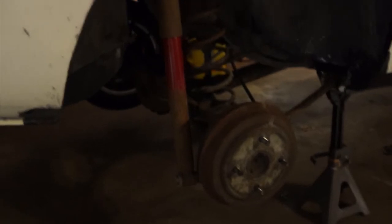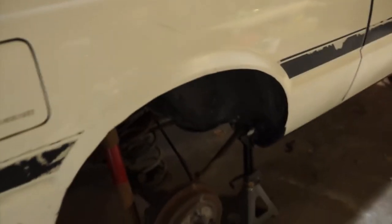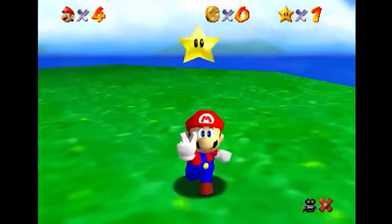The ride quality right now is bouncy. With these installed, this ought to be a lot better ride. Here we go!